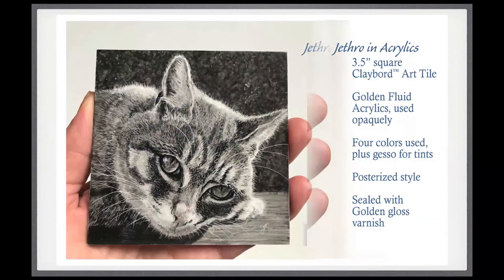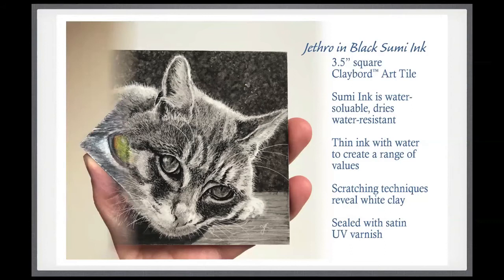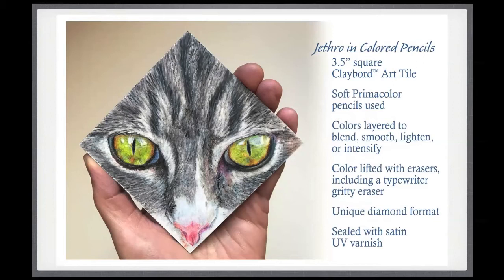This Jethro is done with black Sumi ink — a lot like Charles Ewing used primarily for his work on Clayboard. It is water-soluble and dries water-resistant. I started by mixing the Sumi ink with water to create different values in my palette, did the painting of the cat, and then once all the ink was down, I did some scratching techniques because I just couldn't resist. This one is sealed with a satin finish. It's the three-and-a-half-inch square tile, but I like to turn square formats on the diagonal for a different look.